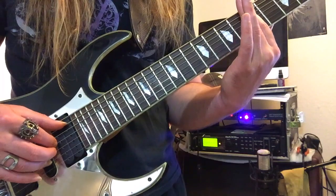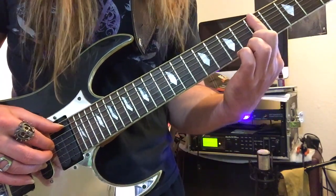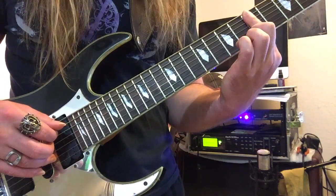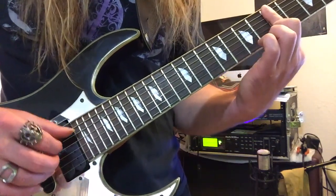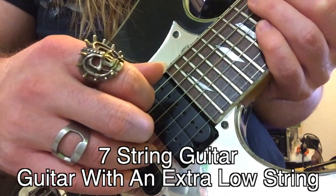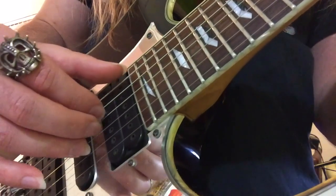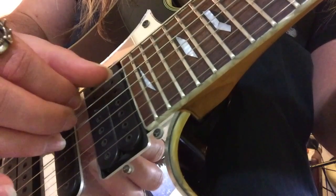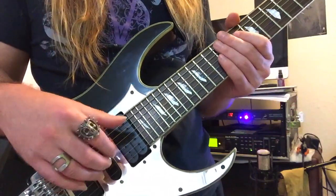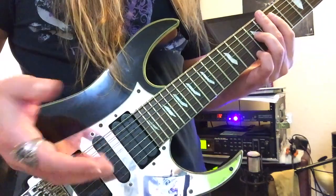Chord number one is A minor seven. Bar with your index finger on the fifth fret of the low E string, fifth fret of the D string, fifth fret of the G string, and fifth fret of the B string. I'm using my fingers here, plucking with the thumb, index, middle, and ring fingers, skipping the A string. This gives a darker jazz tone and helps with control when skipping strings. Feel free to use a pick though, but seriously you shouldn't. But go right ahead.